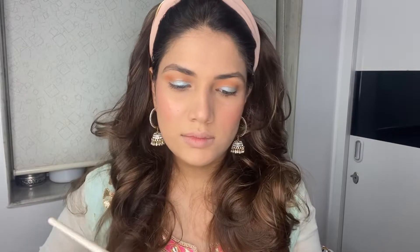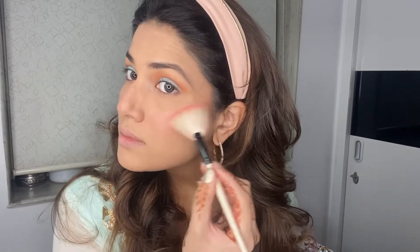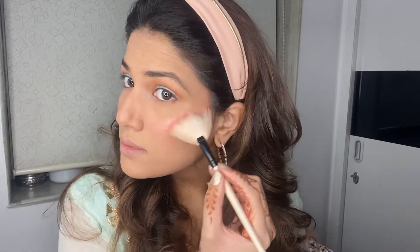Now I'm using my Forever 52 highlighter palette to highlight my cheekbones, my brow bone, and I'll also highlight the bridge of my nose.